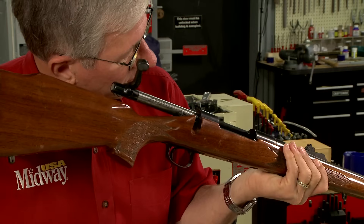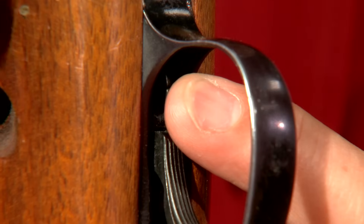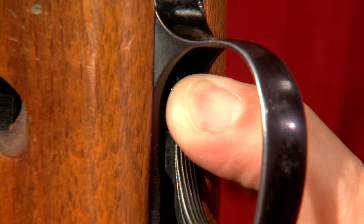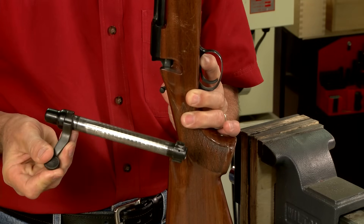The first order of business is always to be sure the gun's unloaded. With the bolt open, I press the bolt release located just in front of the trigger, which allows the bolt to be removed.